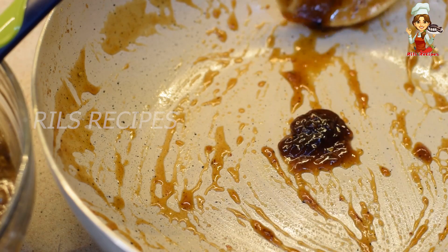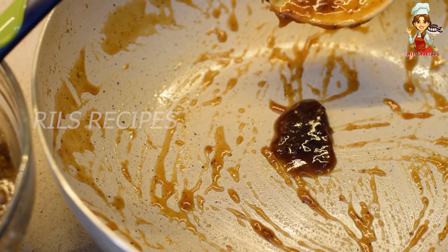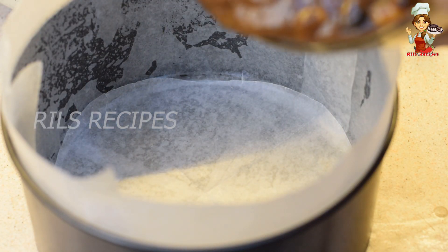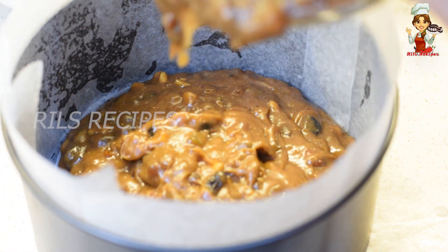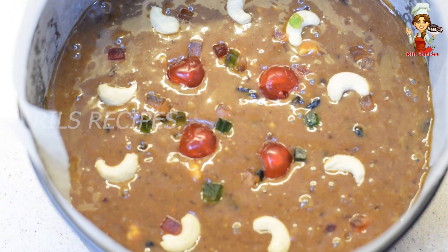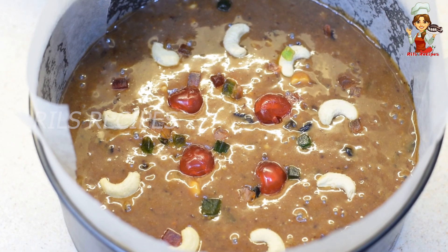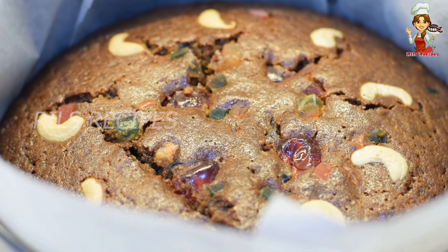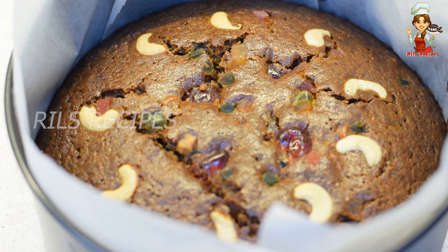Use a glass to put the batter in 2-3 tins. Brush the tins with jamu and put butter paper in the cake tins. Add the batter and put a cashew nut on top. Bake in a preheated oven at 170 degrees for 1 hour. You can also bake it on a stovetop.